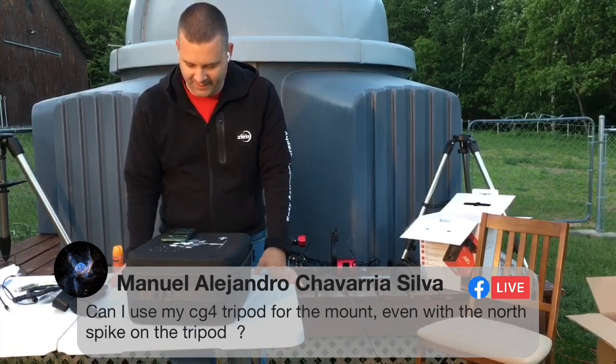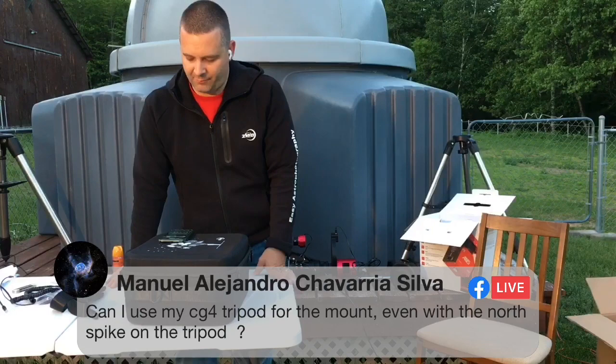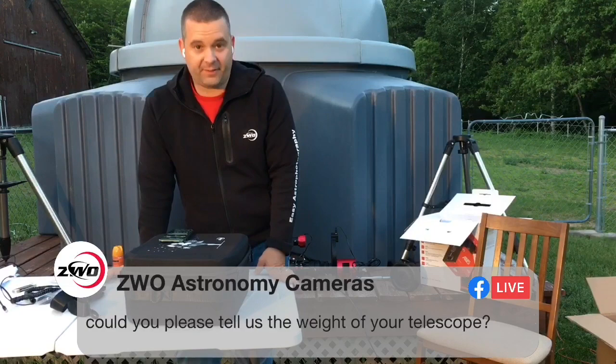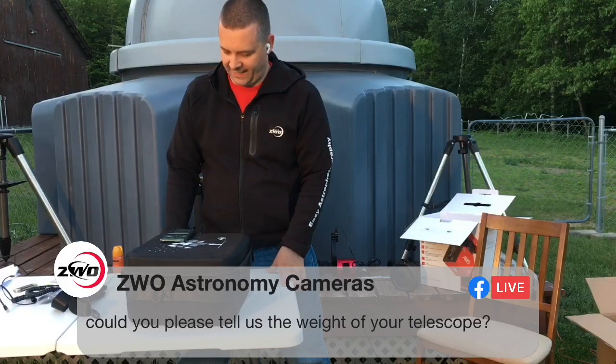ZWO is asking about the weight of my telescope. I'd estimate the weight of my C9.25 with everything on it is approximately 36 pounds. It is a heavy scope, with weights and everything just to balance the Z axis a little bit, but the AM5 handled it very nicely.